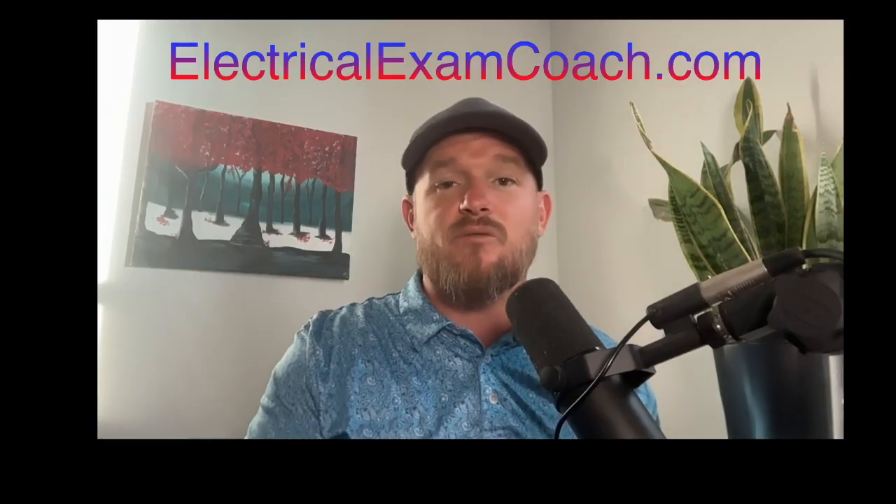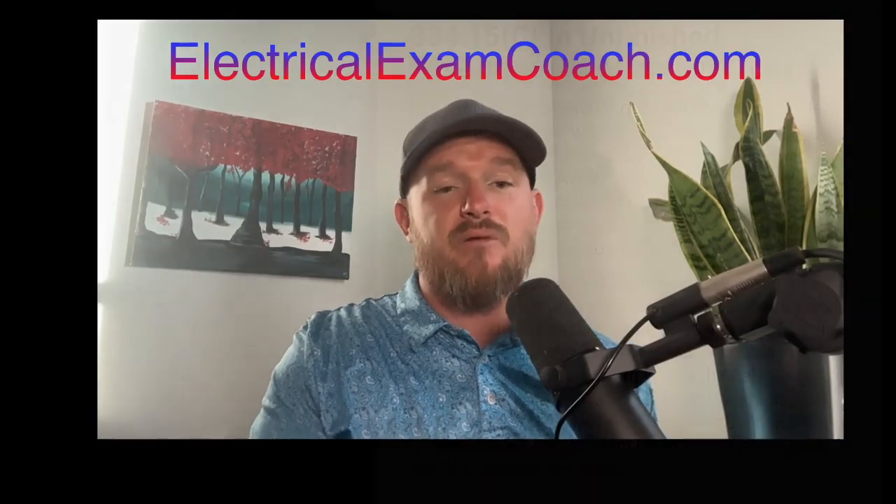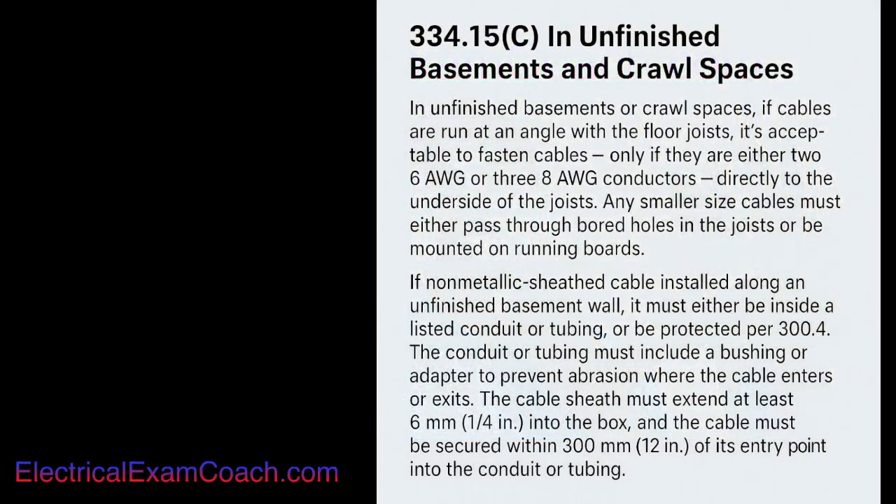Let's take a look at some of the requirements if you decide to go that route. The conduit or tubing must include a bushing or adapter to prevent abrasion where the cable enters or exits. The cable sheath must extend at least a quarter inch into the box, and the cable must be secured within 12 inches of its point of entry to the conduit or tubing.